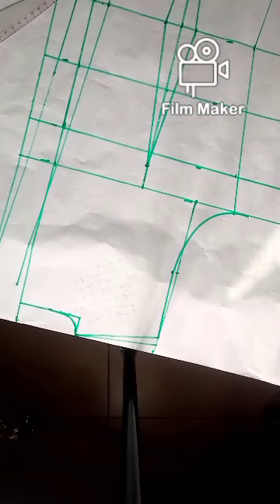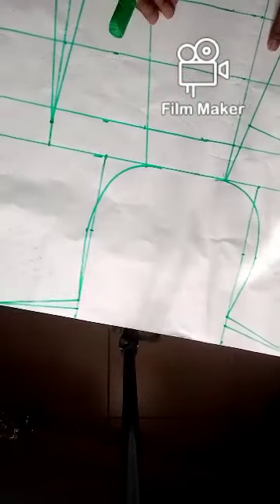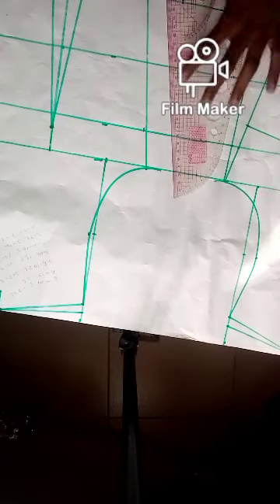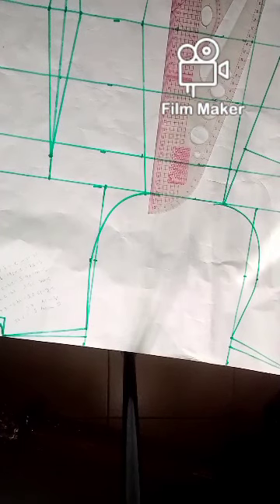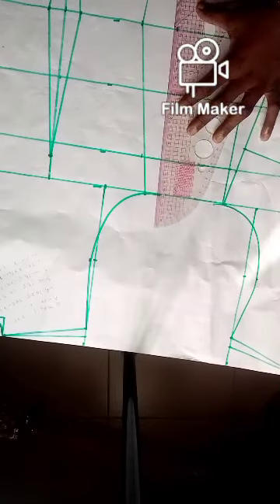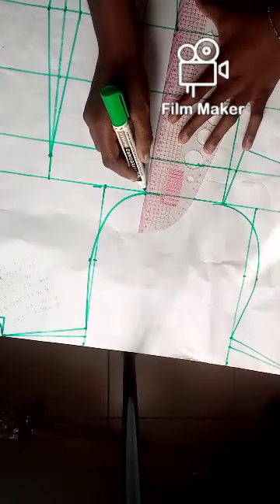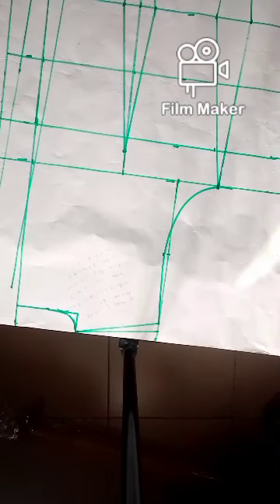This is basically it for your basic body. You can now choose to replace your dart — the way we did for the front. We replace the dart: we have 1.5, so come out here by 1.5, rule a straight line and connect. And this is basically it for our basic bodies — the draft is ready.